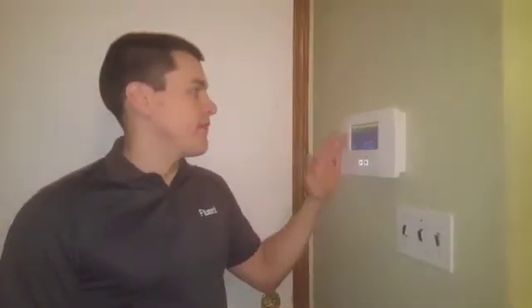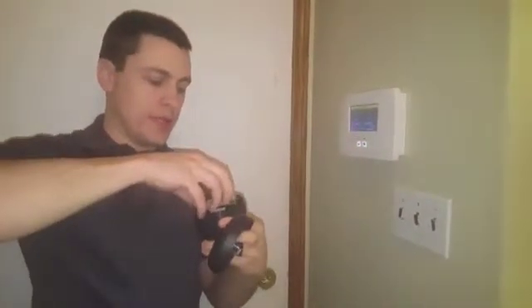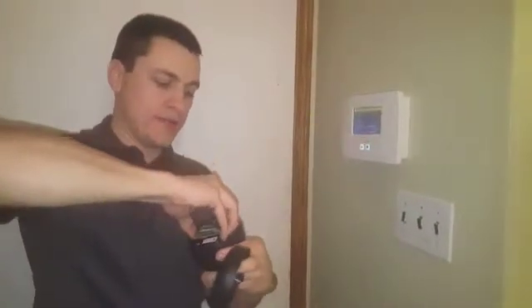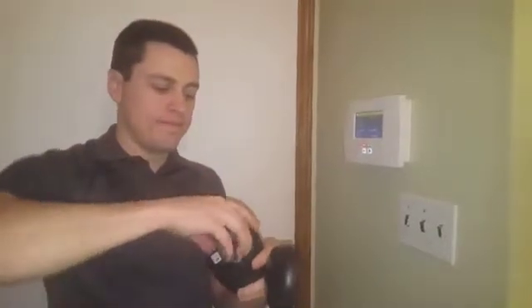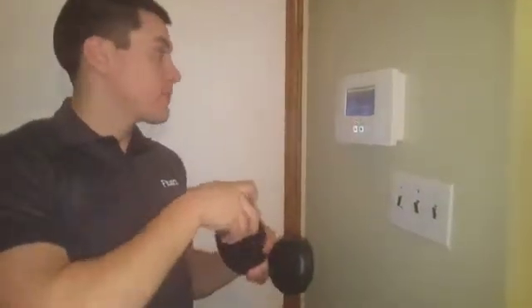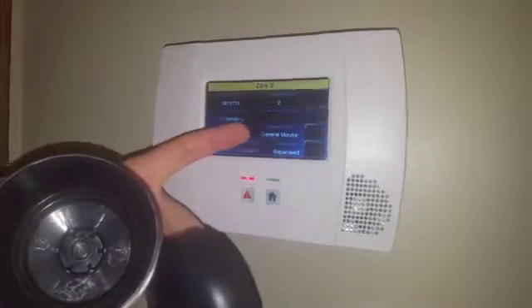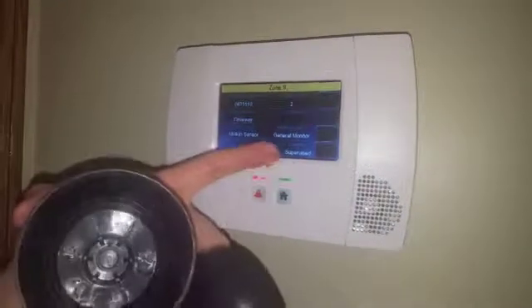I've gone into zones and I'm adding a zone. I've entered the serial number from the driveway sensor. If you open up the bulb here, this is the sensor itself. Pull out the mechanism without pulling the antenna. The serial number is here on the side. I've entered that in. I'm putting it on loop 2. The zone description is driveway. The device type is motion sensor. Response type is general monitor, and we're going to leave it supervised.